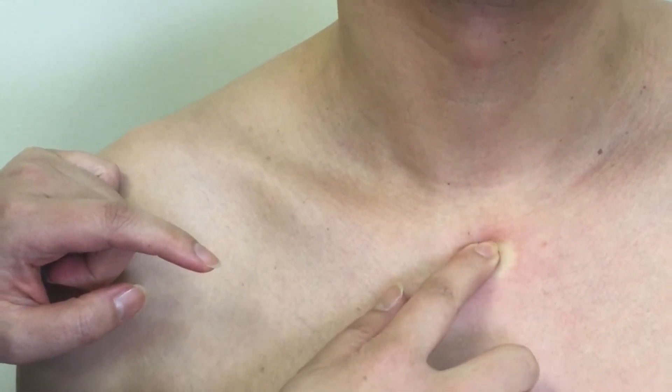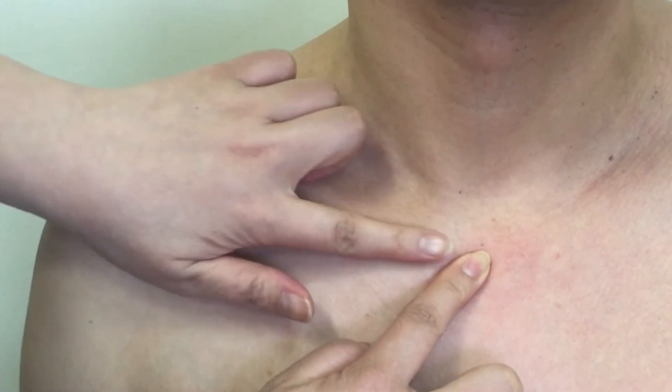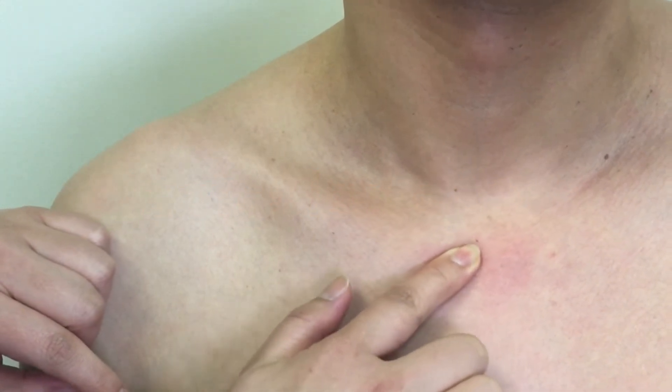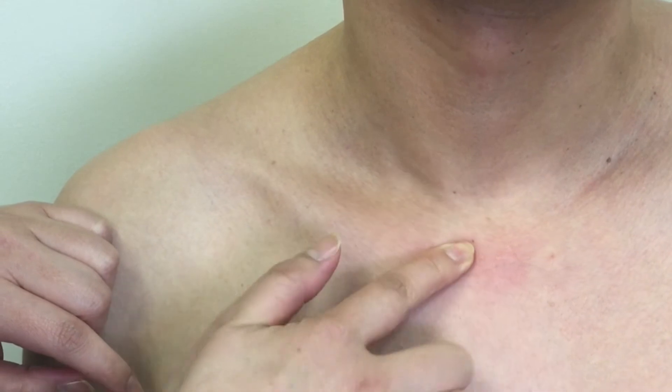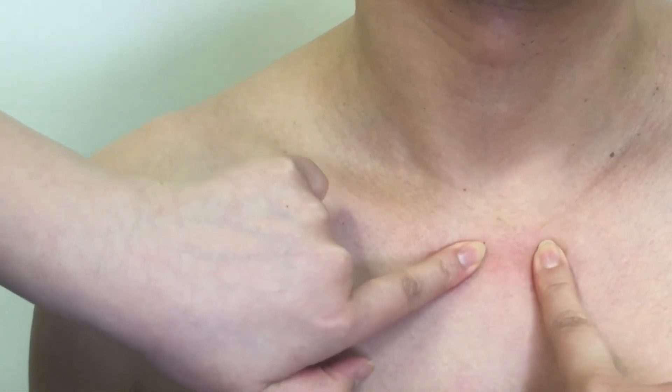From there, try to feel the junction right beside it, where the medial end of the clavicle meets the manubrium. You are now on the sternoclavicular joint. The sternal side of the joint is the clavicular notch of the manubrium — there are two of them, one on each side on the superior border of the manubrium, lateral to the jugular notch.